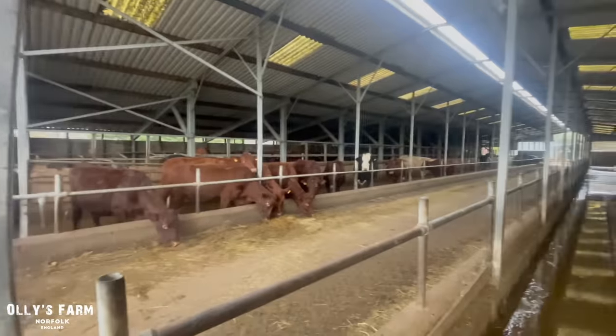So they'll be calving soon — literally in the next four weeks these will be calving. I've got to keep an eye on them, make sure they're all okay, and make sure they're fed the right amount. They don't want to be overfed this time of year, because that's sometimes when you get the problems with calving — when they've been overfed. So we're just trying to keep their diet right at the moment.